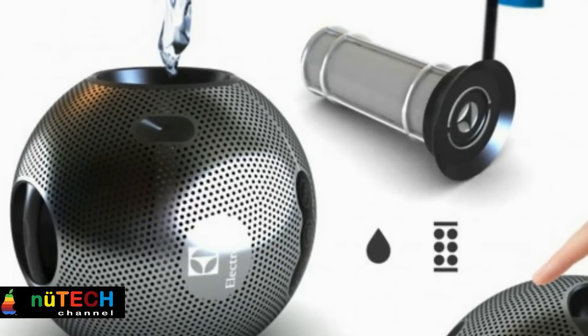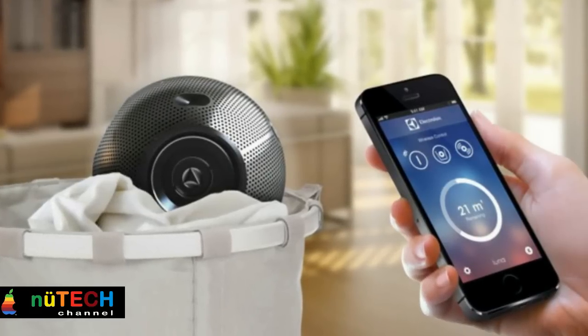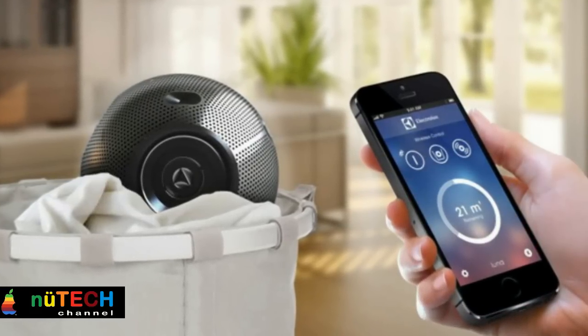This washing ball flows between clothes through vibration and pulses that control movements. It scrubs and shakes, it detects dirt and removes it. The metallic surface acts as a magnet, attracting dirt particles and sucking them to the core of the sphere.